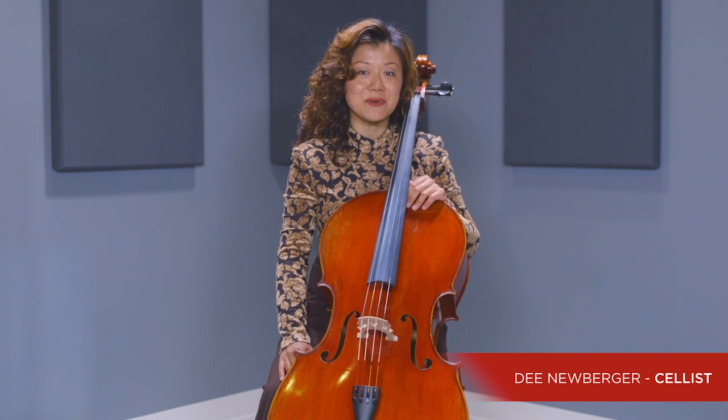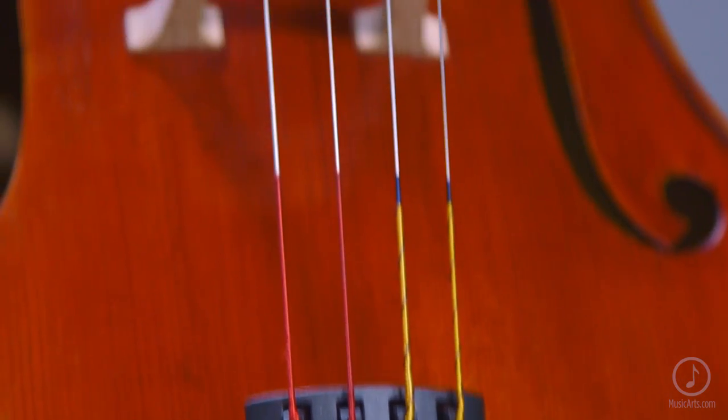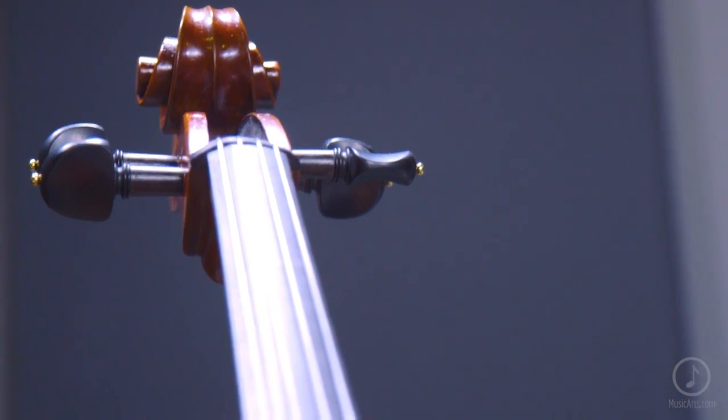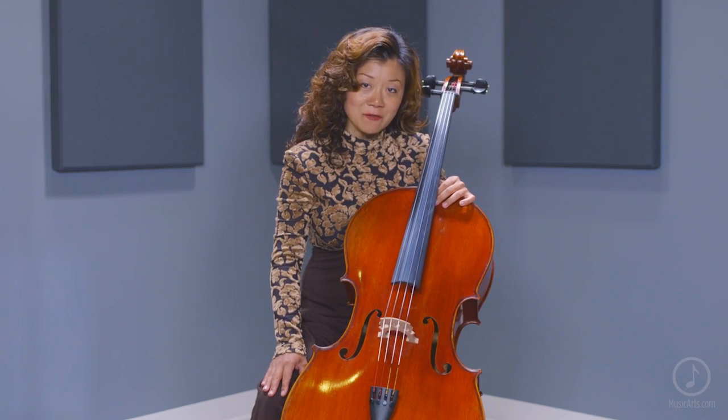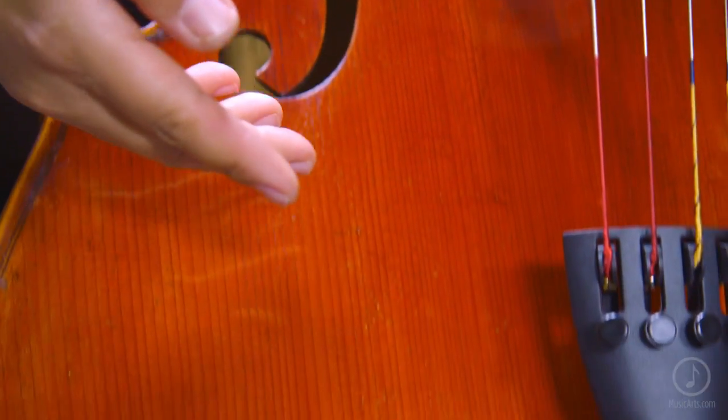Today, we are going to talk about the Strobel Limited Edition Series MC-616LE Cello. Strobel offers premium-quality handcrafted string instruments using traditional manufacturing techniques that produce exceptional sound at amazing value. This instrument is hand-carved and has a premium spruce top with highly-flamed maple back and sides.